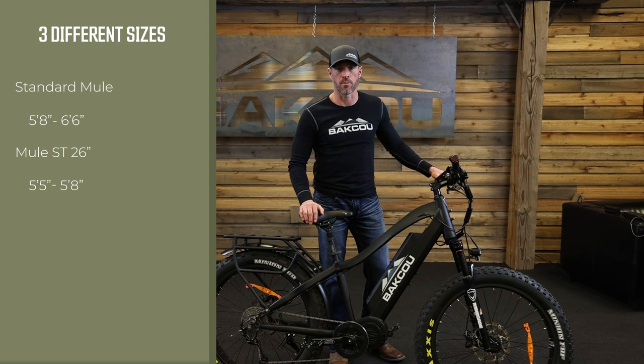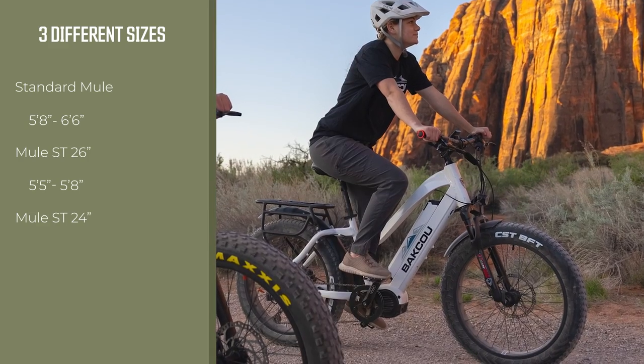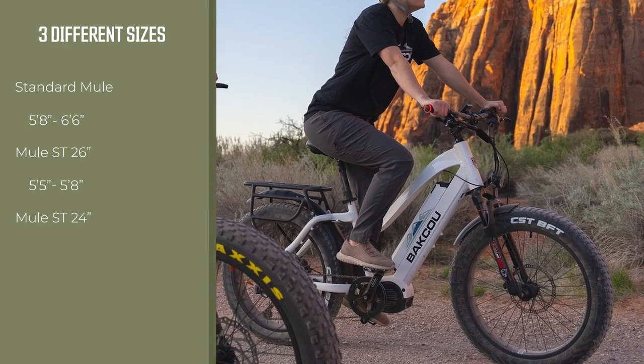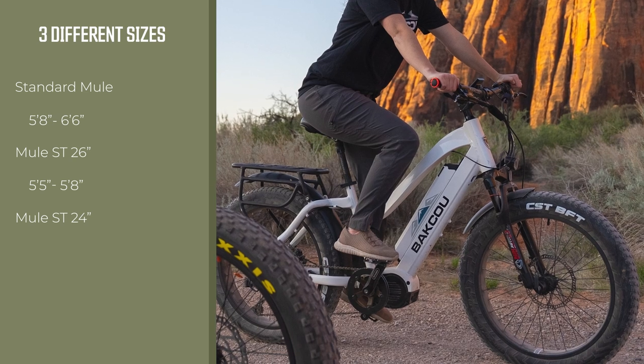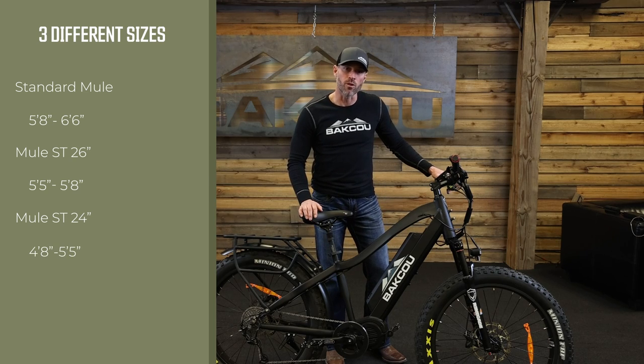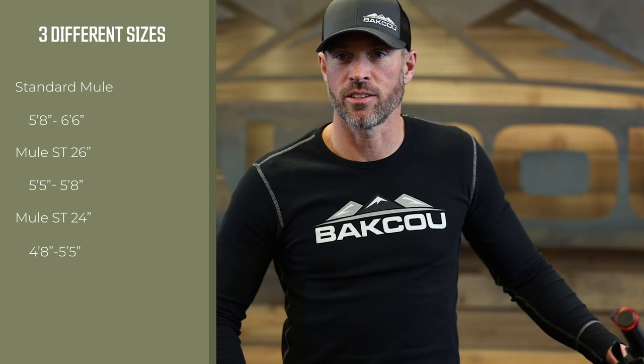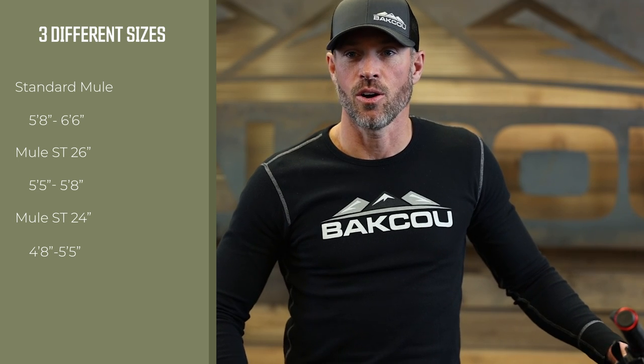Our third model is the Mule ST24. This bike comes with a slightly smaller, more compact frame and 24 inch wheels. Everything else is exactly the same. The Mule ST24 is designed for someone in the height range of about four foot eight to five foot five or five foot six. Our Mules come in a variety of colors, which you can find on our website or at any one of our authorized dealers.